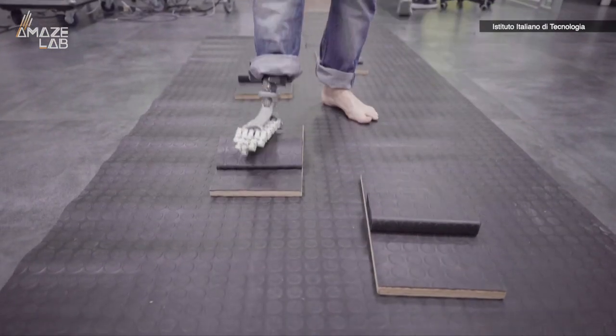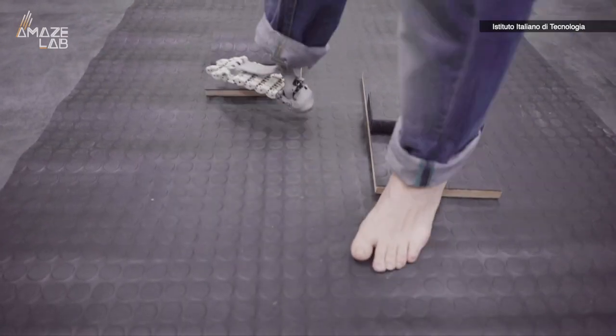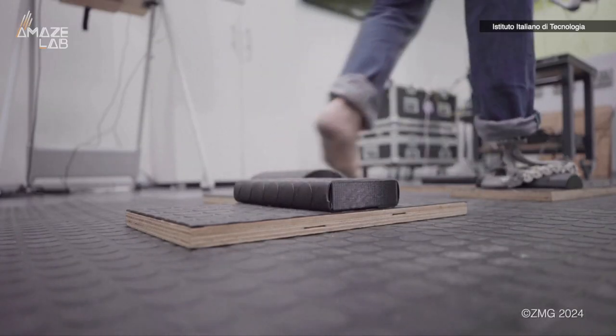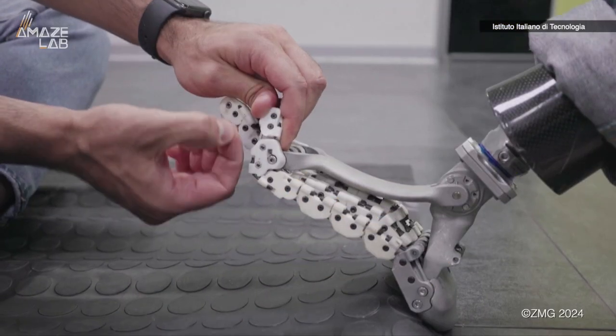Meaning unlike other prosthetics, this one is truly all-terrain — and it could be used for robots as well. Currently, most humanoid robots have flat feet, which improves stability but sacrifices their ability to function on all surfaces. The best part: the Softfoot Pro doesn't have any motors, meaning it doesn't need to be charged.